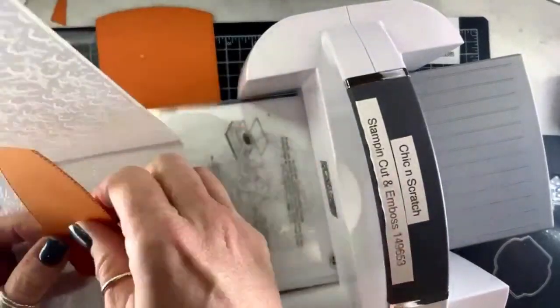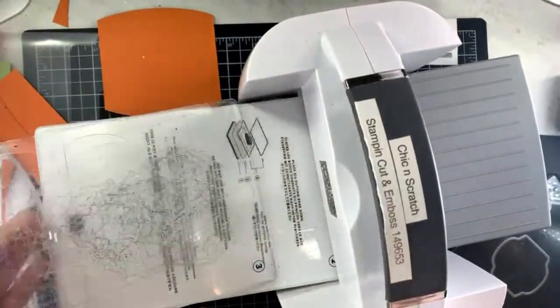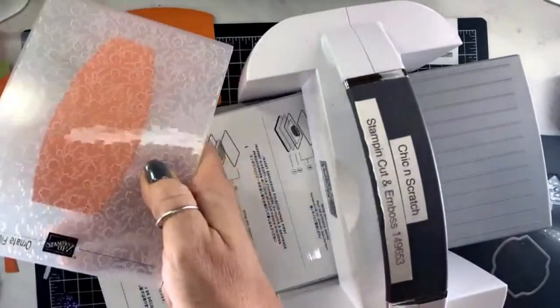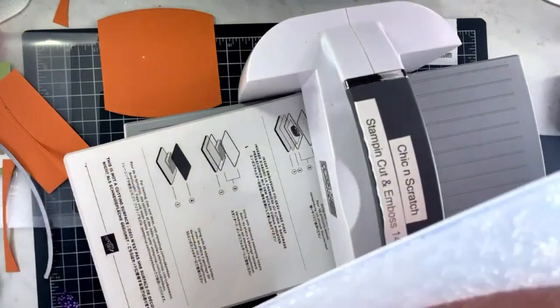Here's my embossing folder — we're using the ornate floral. We're gonna place this one inside here. I need to change my configuration: to use the 3D embossing folders you need plate one and plate four.